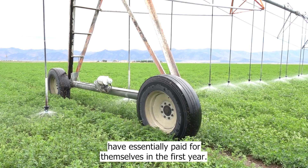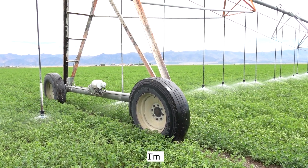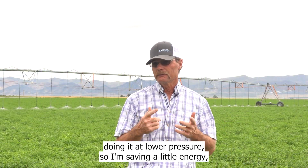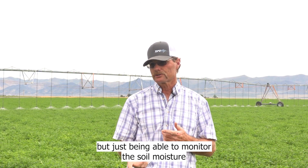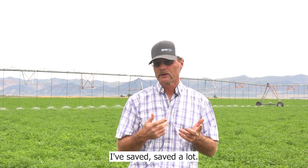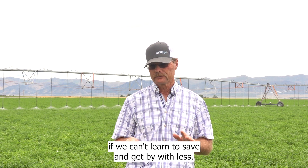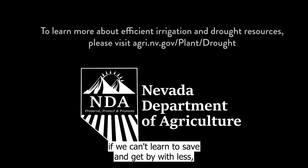You generally will grow a little more crop. I'm doing it at lower pressure, so I'm saving a little energy. But just being able to monitor the soil moisture and shut your water off — I've saved a lot. With our groundwater management plan, if we can't learn to save and get by with less, you're not going to be able to stay here.